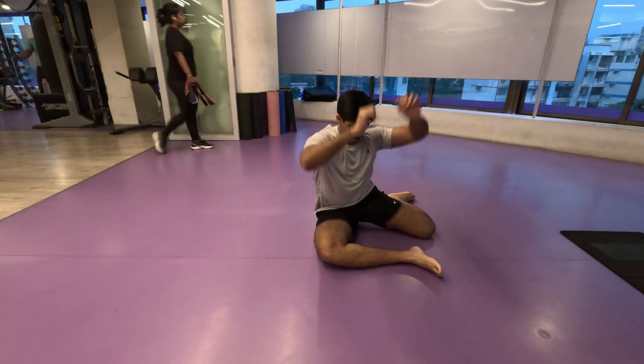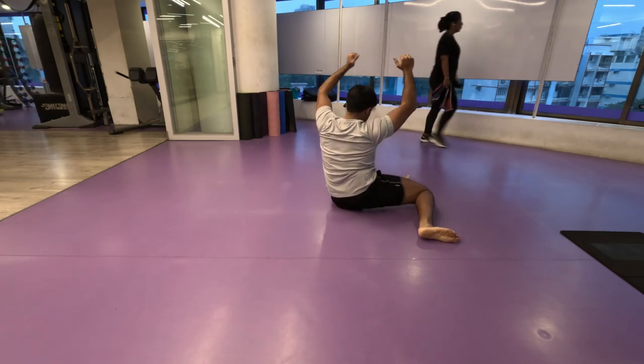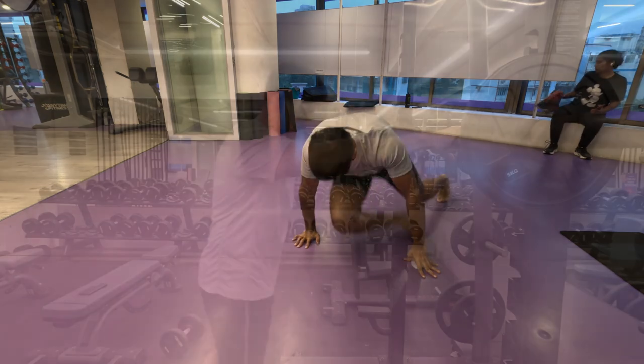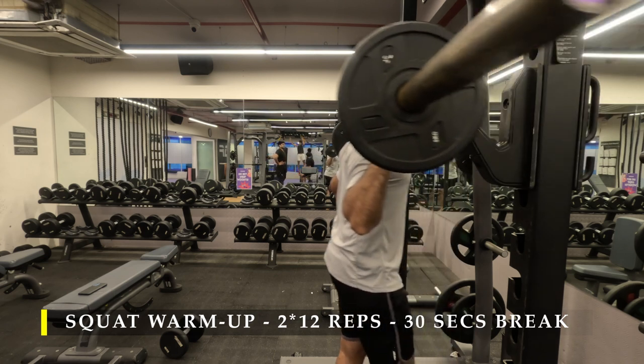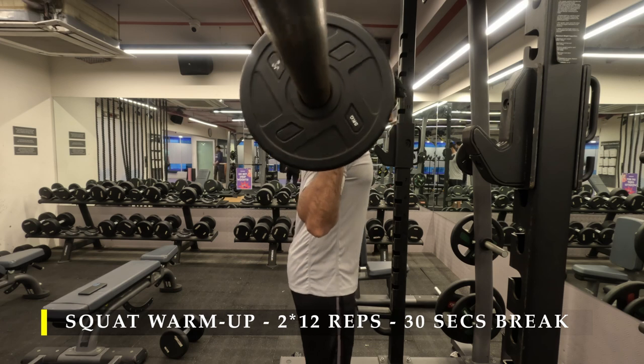After doing this exercise, if you feel any kind of discomfort near your outer thigh or inner thighs, make sure you do a little bit of foam rolling before we jump into our warm-up exercises.